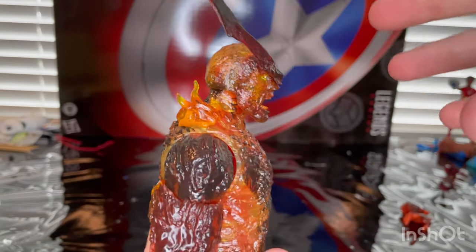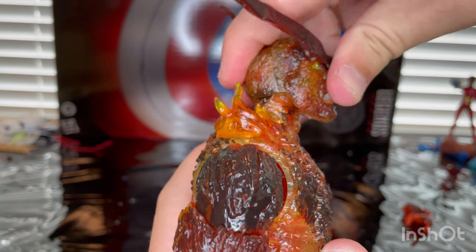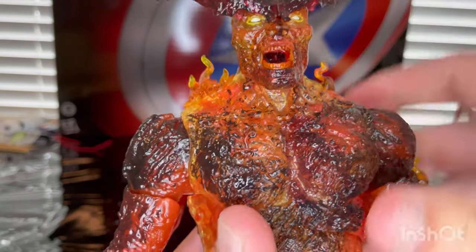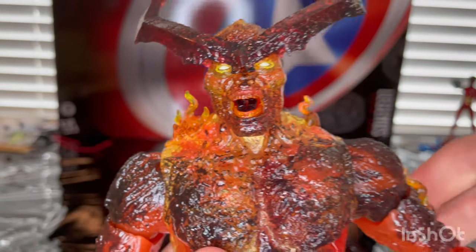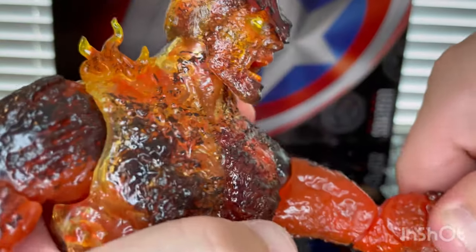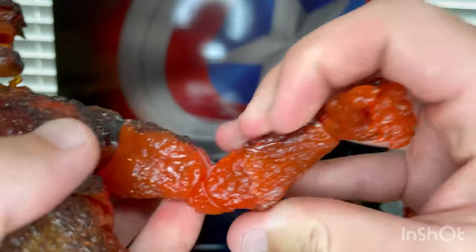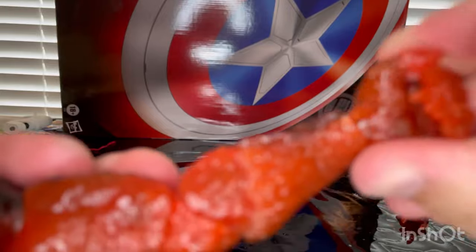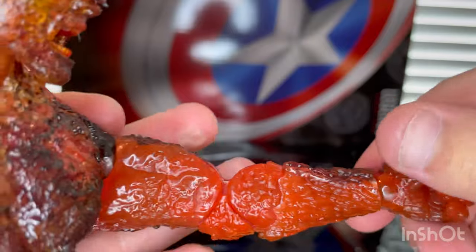So let's go over Searcher's articulation. His head has a double ball joint, so you can look down and up, left and right, with some head pivoting. Shoulders can move out — not a lot, but there's 360-degree rotation. Biceps swivel, double-jointed pinless elbows. Wrists can hinge side to side, up and down, with 360-degree rotation.